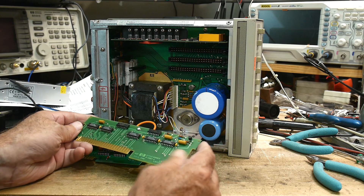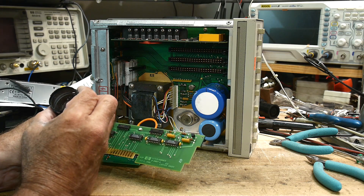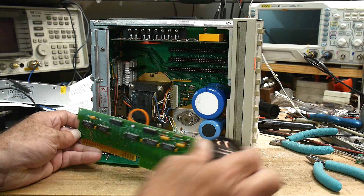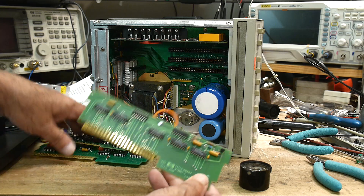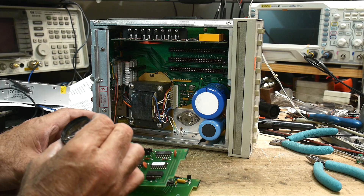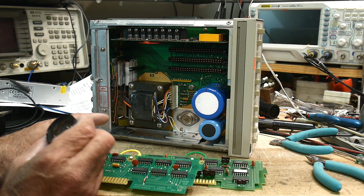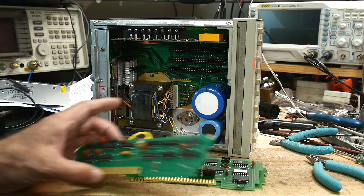Anyway, what does this board do? This is the latch board — LS112s, just a bunch of latches. Can you imagine spending the money just to do that one function? Pretty nuts. This is all LS logic too. Can you still buy LS logic brand new? Wow, super super old school.